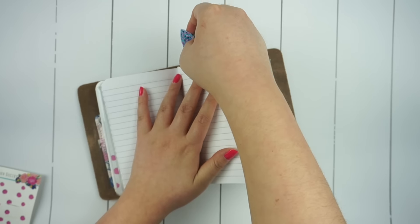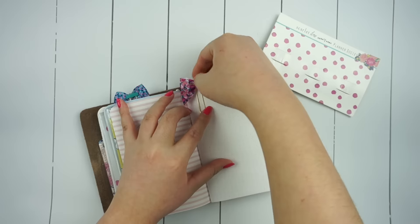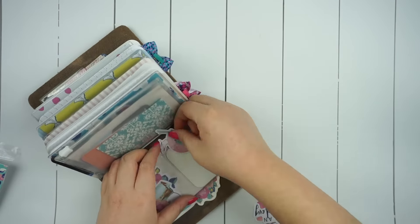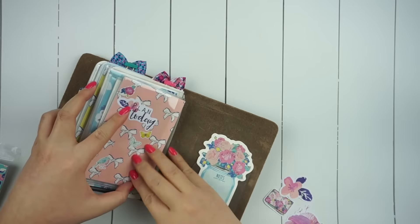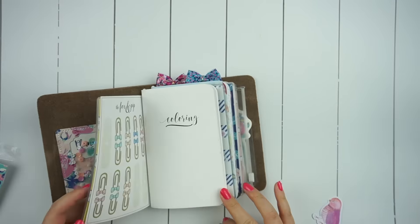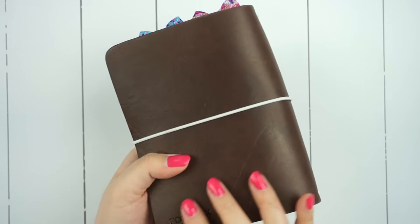I took the remaining two fabric clips and put them into my two main notebooks just so I can mark my place. For some even more added decoration, I took the remaining die cuts that I had left over and placed them anywhere I could into the other spots of my planner where it seemed kind of bare or where I just wanted to use some of my favorite die cut designs.